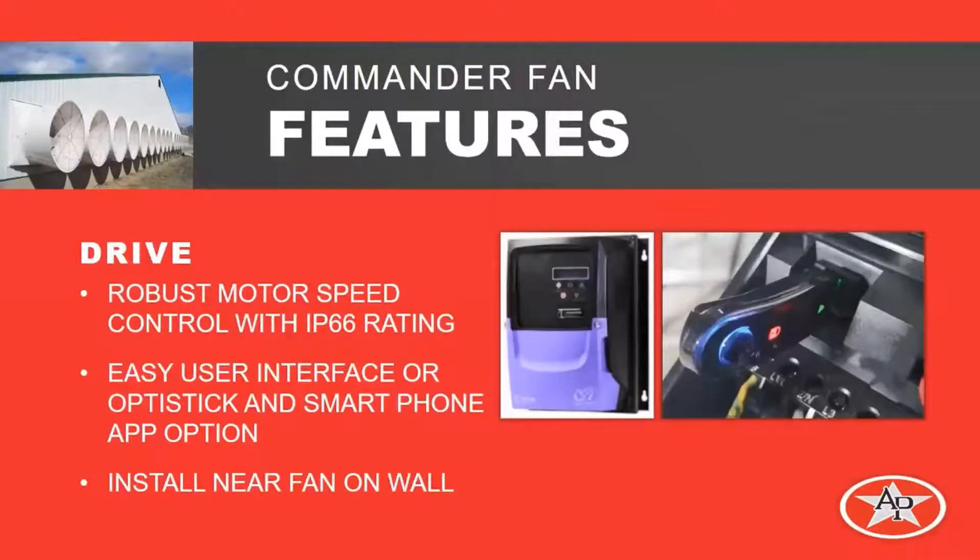The drive, which is located near the fan on the wall, is a robust control of IP66 rating. The main power and the control signal from your main ventilation control come into this drive, and it operates the fan at that speed. It can be programmed several ways: you can use an OptiStick that you plug into the drive to download that program right to the drive, or use a smartphone with an app and download that program to the drive through the OptiStick. You can also program the drive with its built-in user interface.